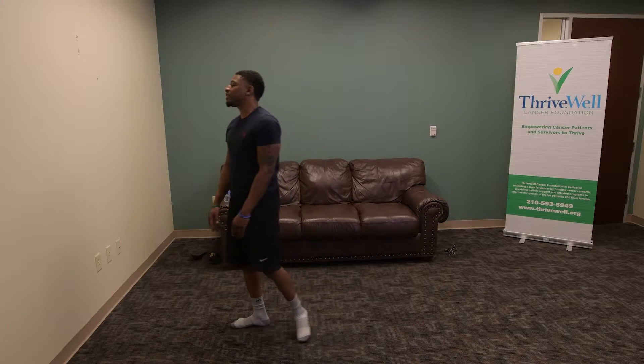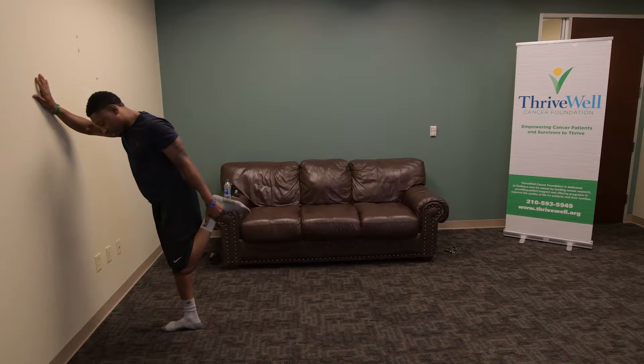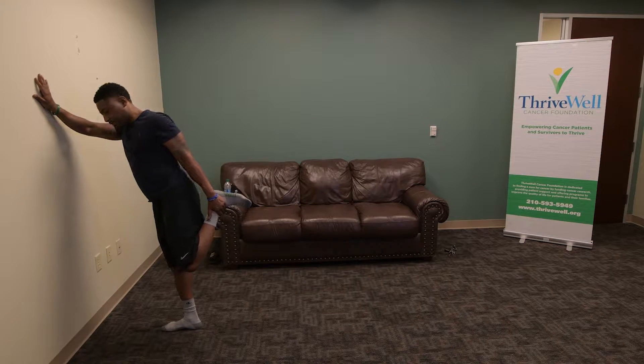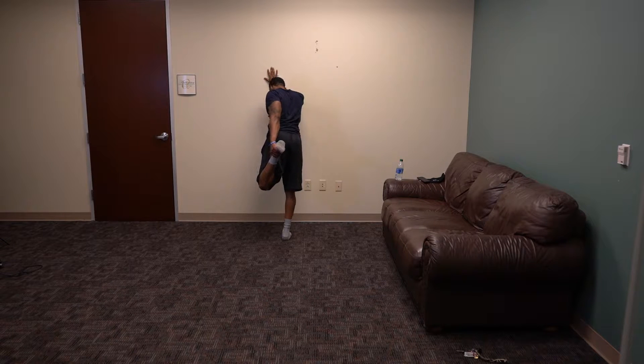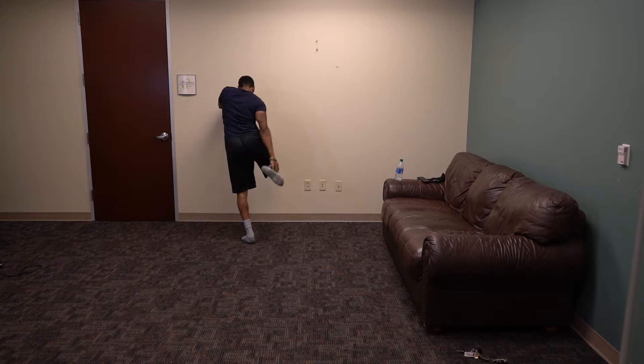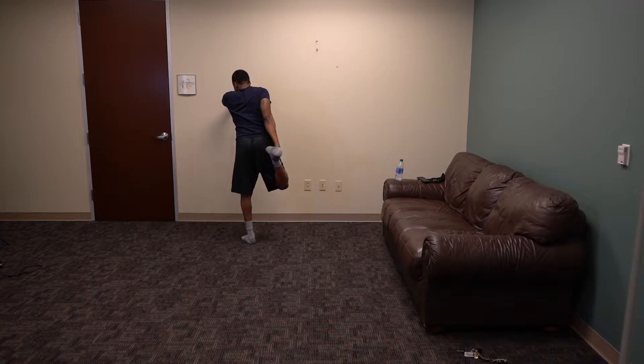Go ahead and find a wall close to you. One hand here and other leg on the ankle and hold this quad stretch. I'm going to hold this one for about 10 seconds. 5, 4, 3, 2, 1. Go ahead and switch. 5, 4, 3, 2, 1.